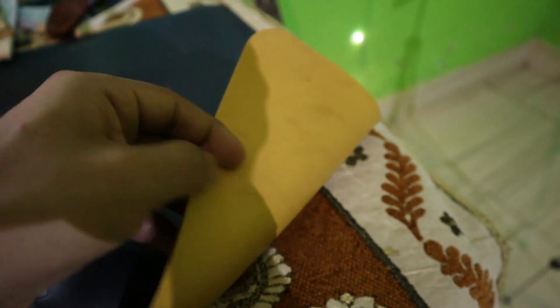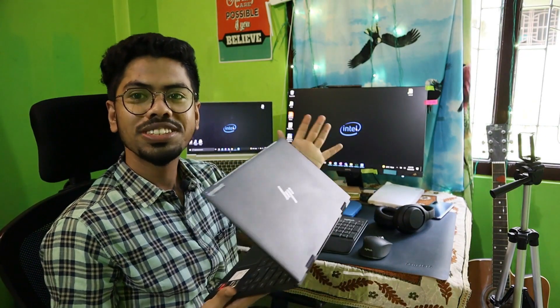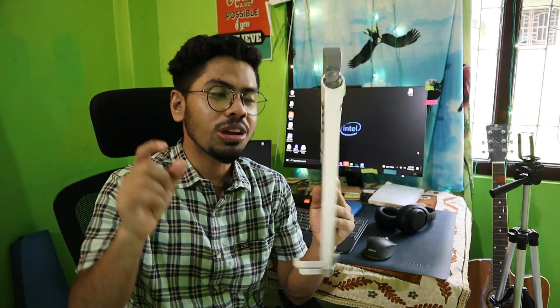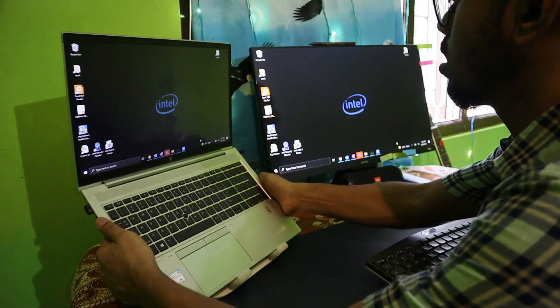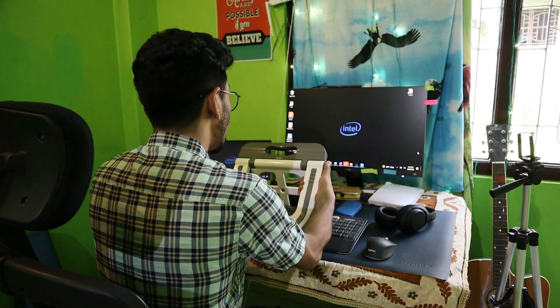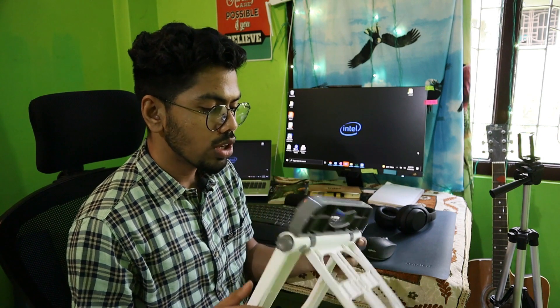I have a nice desk mat that is dual-sided, so you have two colors, and it really makes your desk look clean and clear. Then I have my personal HP laptop — sadly powered by AMD because I bought it before joining Intel, but now I'd go for an Intel 12th gen. I also have a laptop stand, and I chose this model because it lets me maximize my space — I can push my laptop as far back as possible, and it has a wide range of elevation.